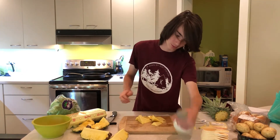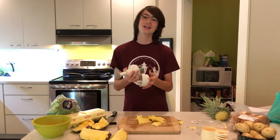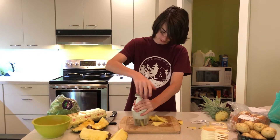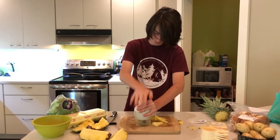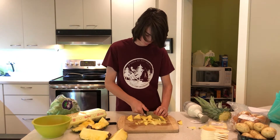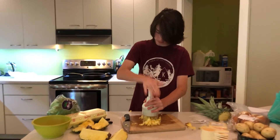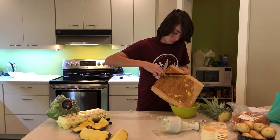So I have my chunks here and there's this masher thing I have in the cabinet. I'm not sure how to do this. This isn't working very well. When I get in that restaurant, it looks better than this.